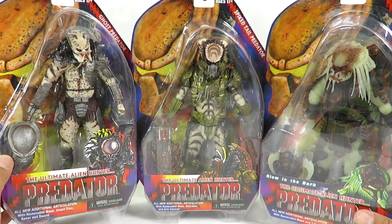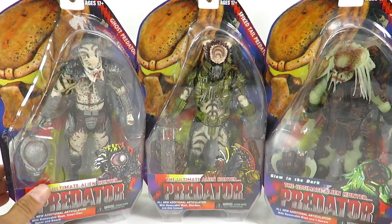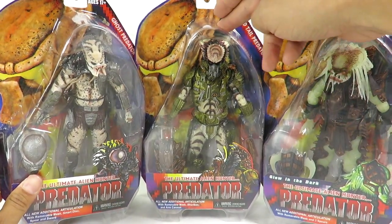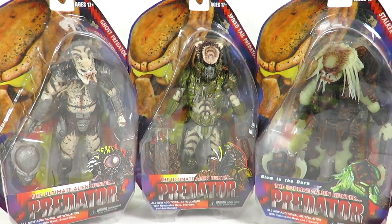So we've got the new series right here. On the left we have Ghost Predator, in the middle Spike Tail Predator, and on the far right, one of my favorites, we have Stalker Predator.